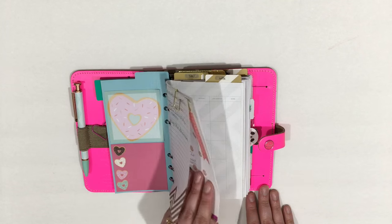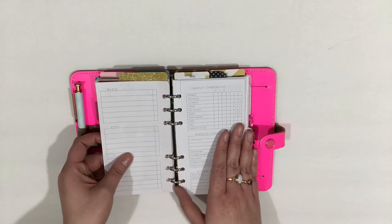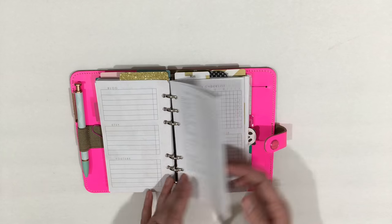I only added a few things. Under work — which is my blog, Etsy, and YouTube — I have these fold-out inserts with designs I put on the back of them from Plan to Create.